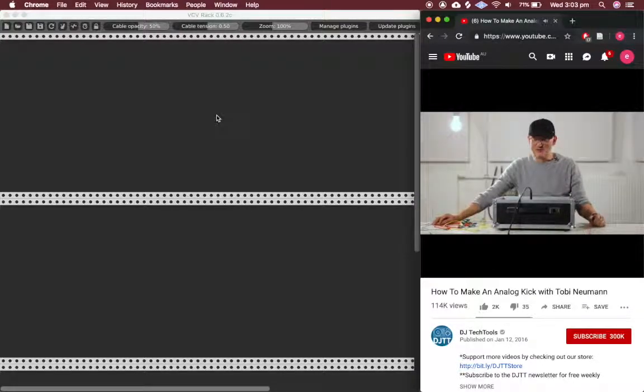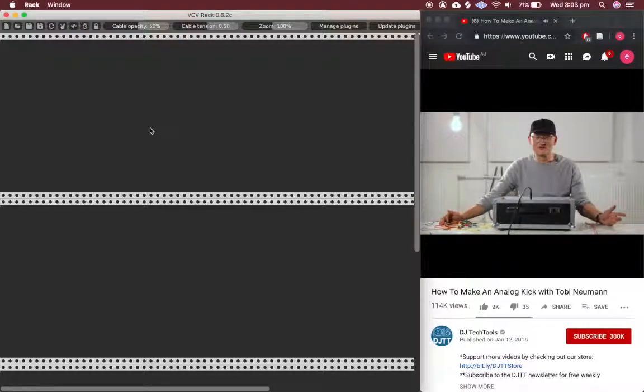Hello, I'm Tobi Neumann. I'm part of the Riverside community here, and I have my own studio which you will see later. I wanted to show you how to create a bass drum with four modules.